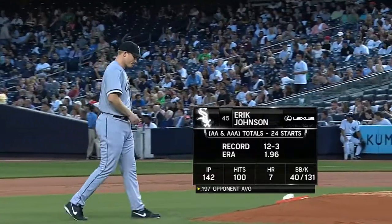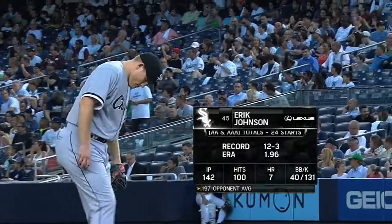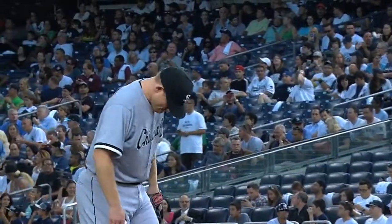Well, Eric Craig Johnson, what a way to make your debut against the New York Yankees lineup full intact. He's had a terrific minor league career.